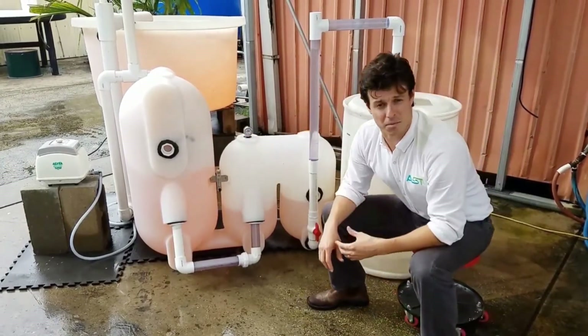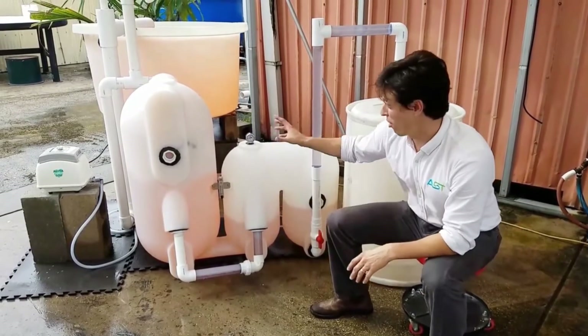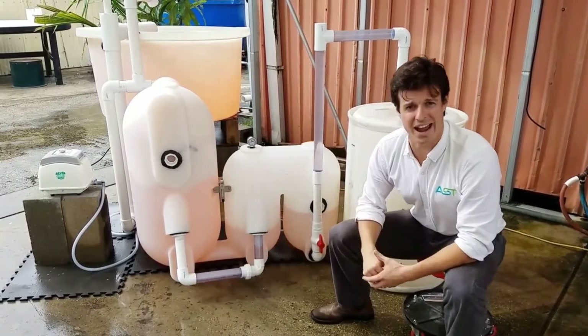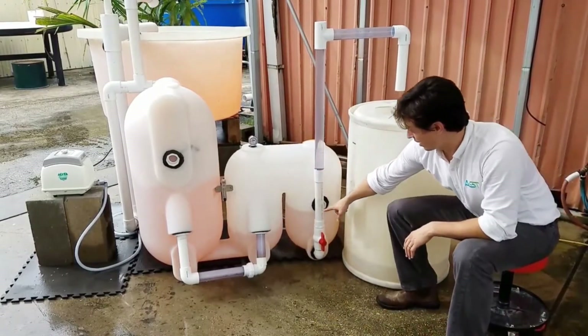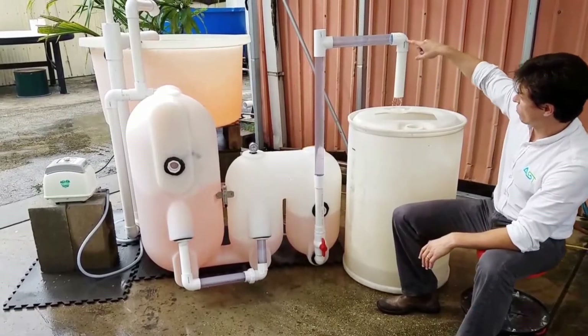What we're going to be talking about today is the automatic sludge removal on this particular unit. This is the gravity-fed air lift return configuration. And with that, we are going to be looking at an automatic sludge discharge, which is starting right now.